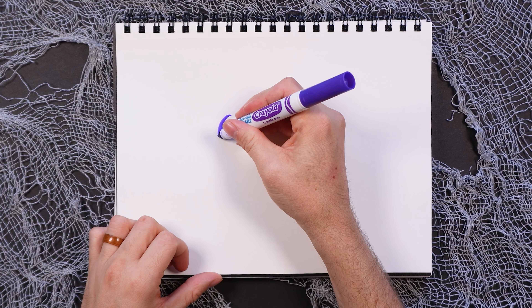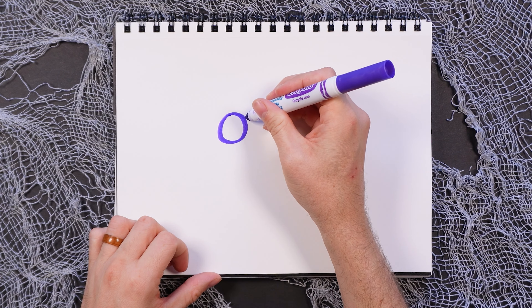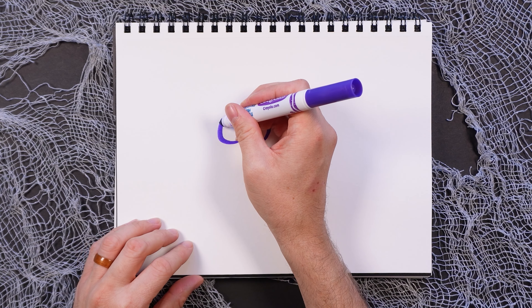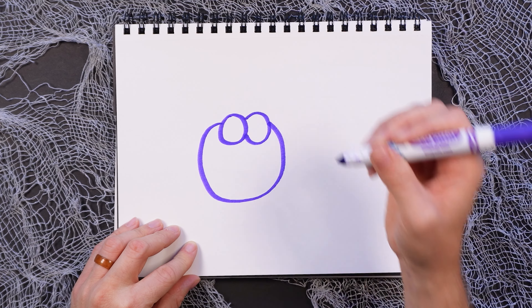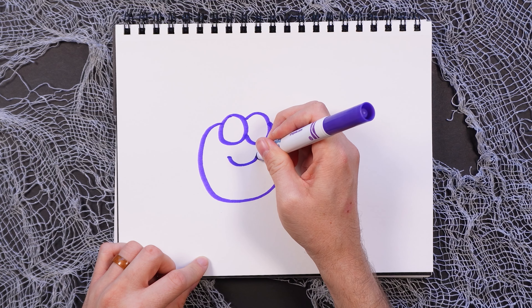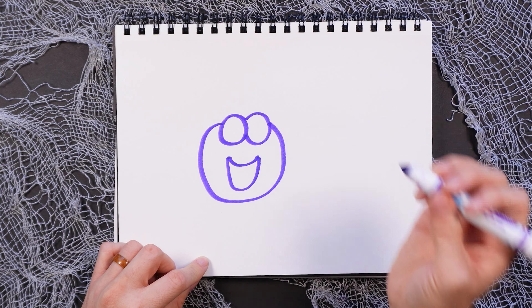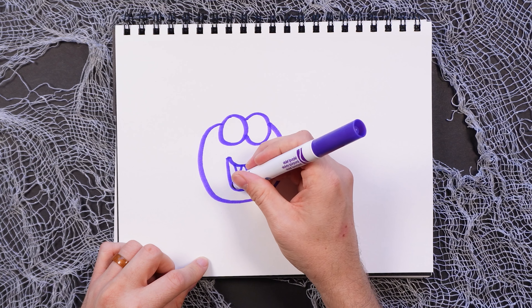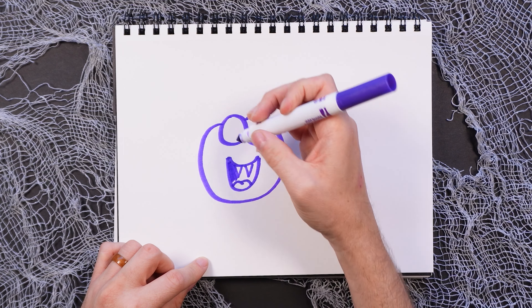Let's make a spider. Start with one circle, and then that's gonna overlap slightly with this second circle. From there, do a circle right below to make the body. Then we're gonna do a curved line here and connect it with a longer curved line, and then do two triangles for the fangs and two arches again for the mouth. Fill that in.